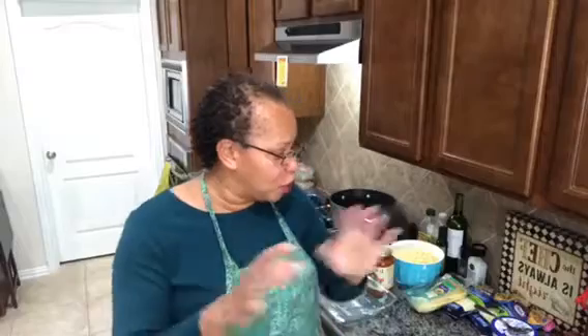Hello everyone, welcome to Ask the Nanny's Recipes Galore. Today we are going to be making some lazy lasagna. This is one of those recipes when you don't feel like going to the store — you have most of the ingredients and you substitute something.